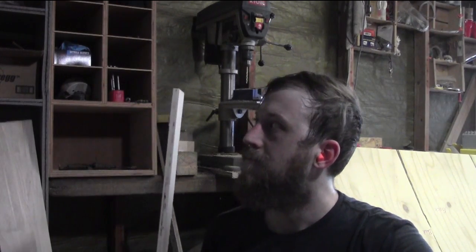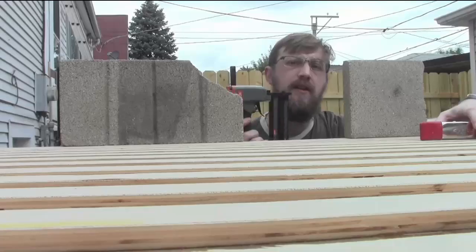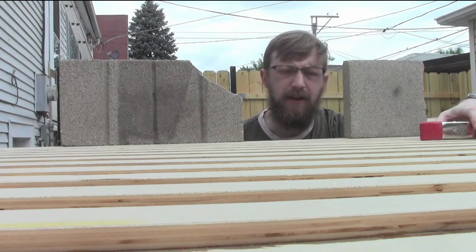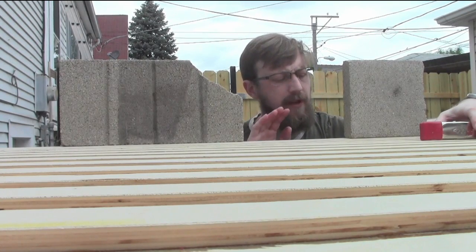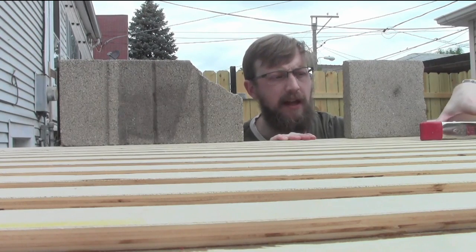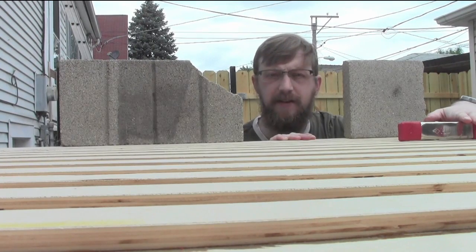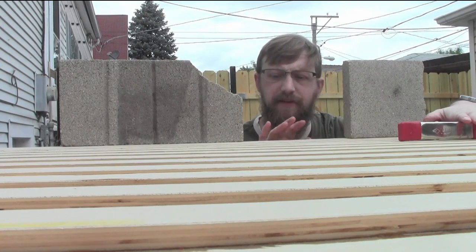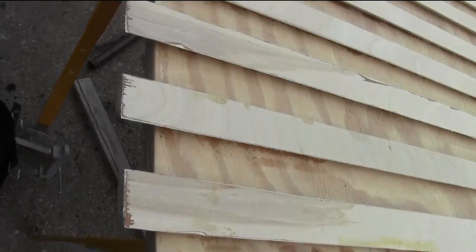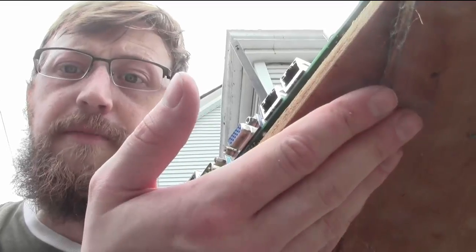I just finished cutting all my slats and figured out how to cut them down the middle. I've got a set of nail guns but no air compressor, so what I ended up doing is just gluing each of these boards down individually and clamping them for about an hour before moving on to the next one. It took me a couple of days, but it's all done now. I'm going to sand the edges to get rid of the splinters and chop off the excess.